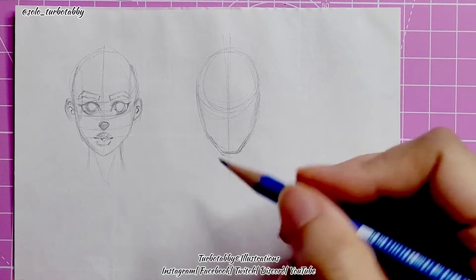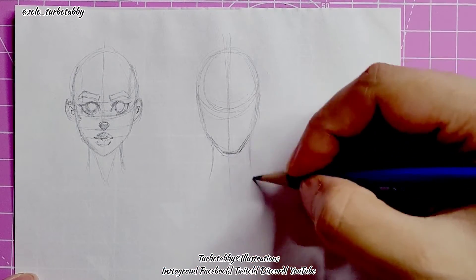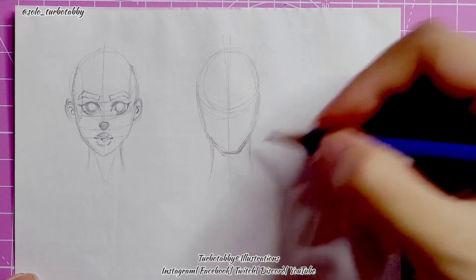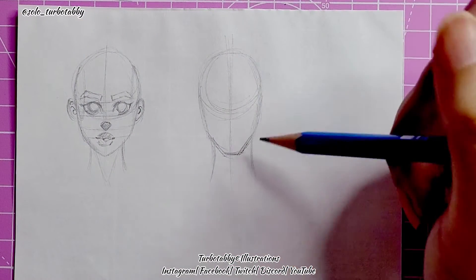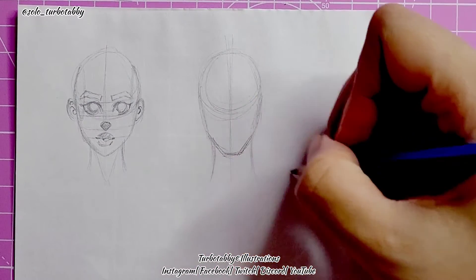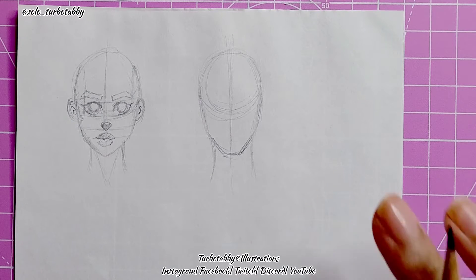These are just guideline lines — you don't have to place each and every line exactly. I'm going to give him a wider neck. It's not too wide but it's a bit smaller than his head shape. This would be different if you were making a more muscular person, because you'd have more of a triangle line coming down from the larger shoulder muscles.